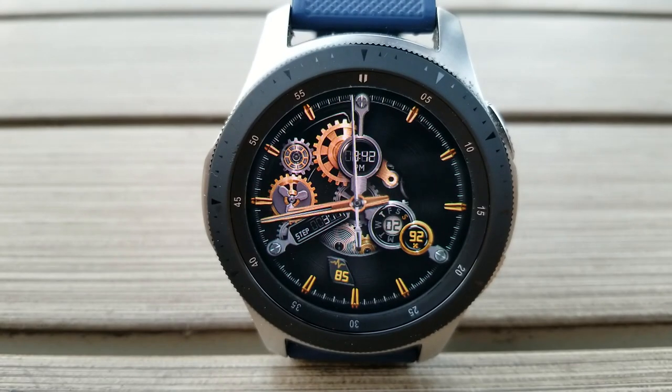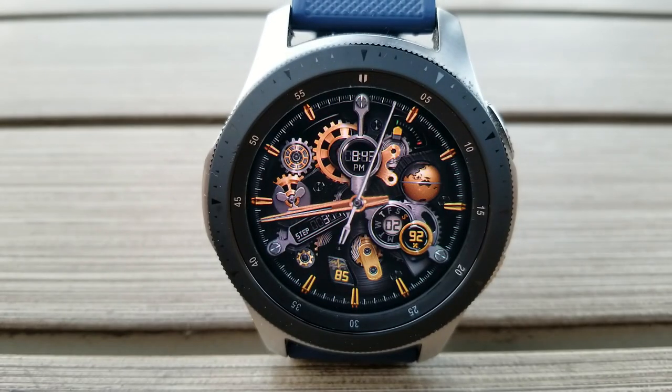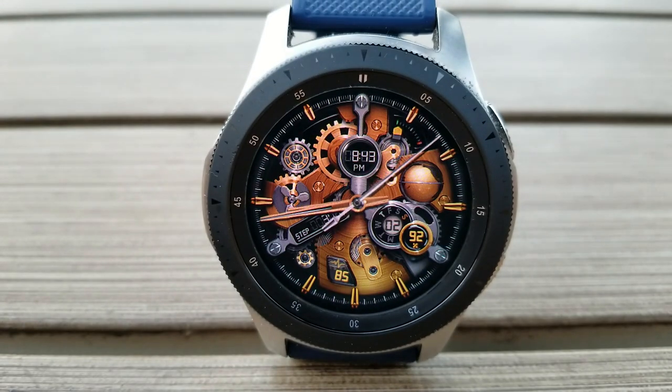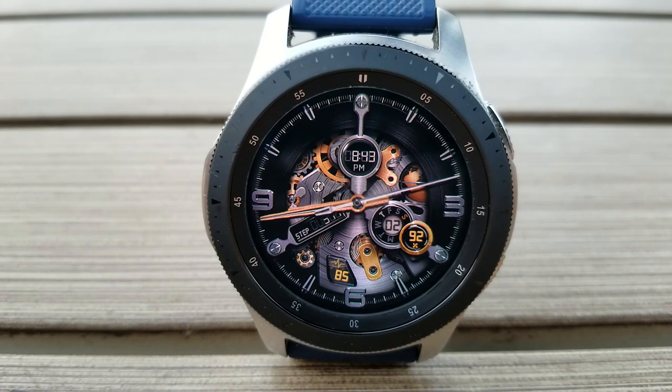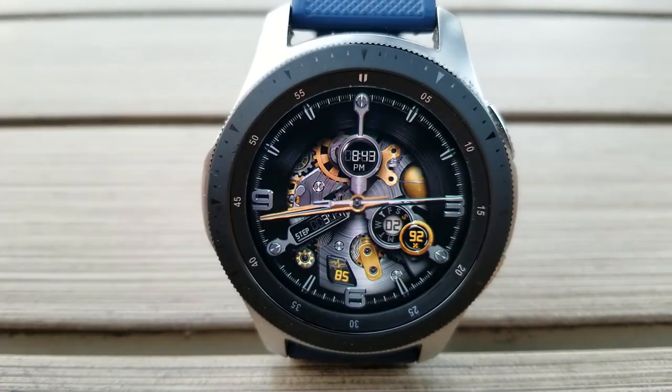You do have your total steps count shown, as well as your last recorded heart rate, your daily step goal, power remaining, and your date. This one also comes preset with four customizable app shortcuts.